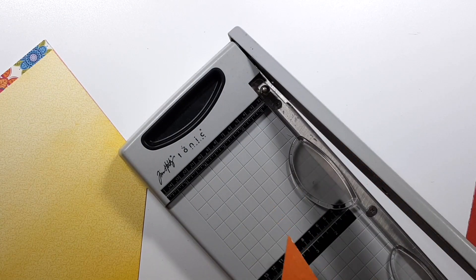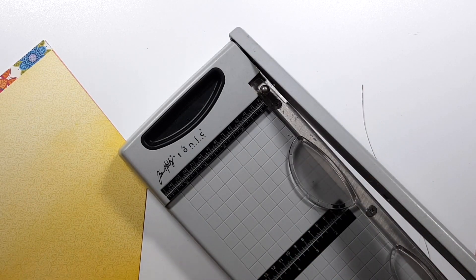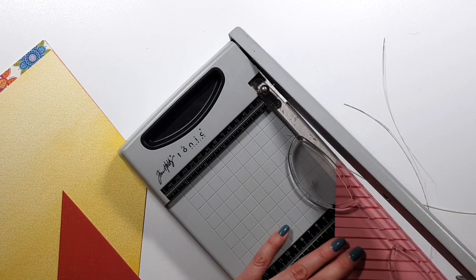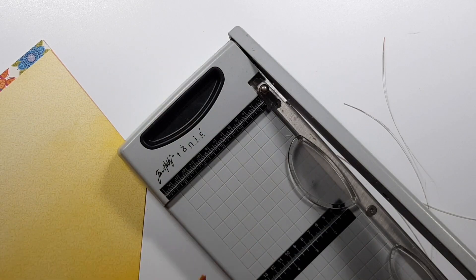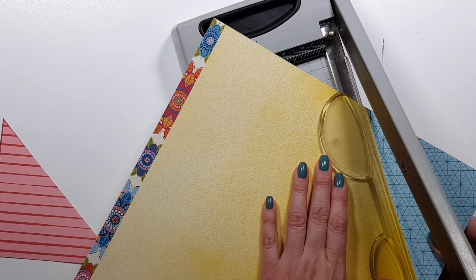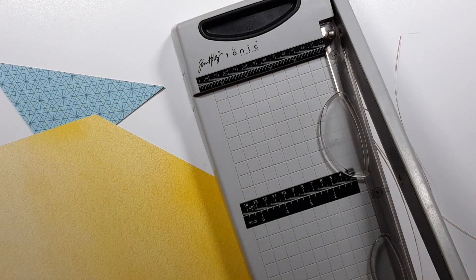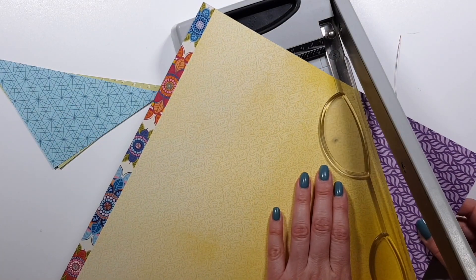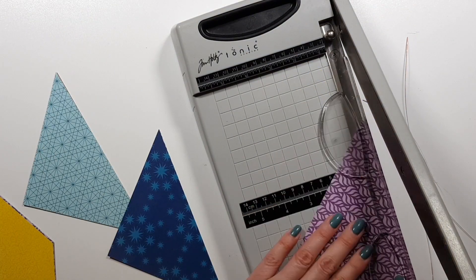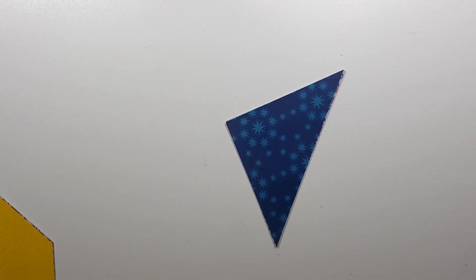For that I measured five and a half inches. I knew I only needed one of each triangle, so I didn't bother cutting out a square — I only measured the five and a half inches on two sides of the paper and then just trimmed the triangle off. You need eight of these pieces to create one rosette in any size.